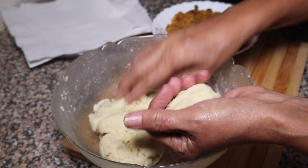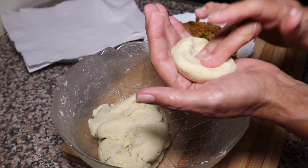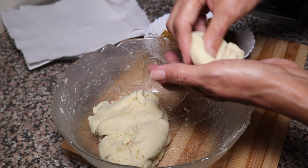We will mix it like this. This is our stuffing. We will shape it down and make the tikki.